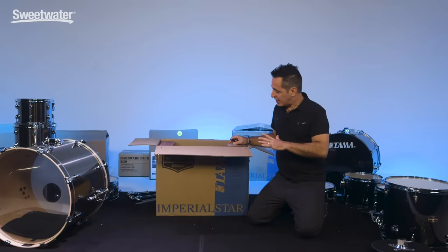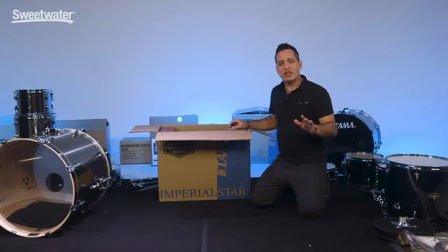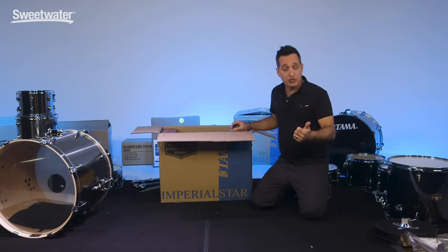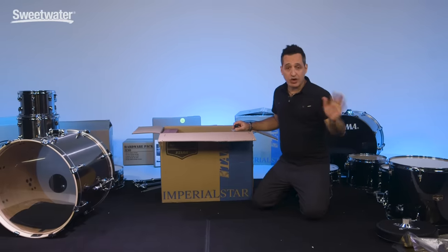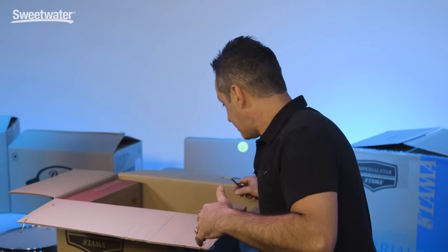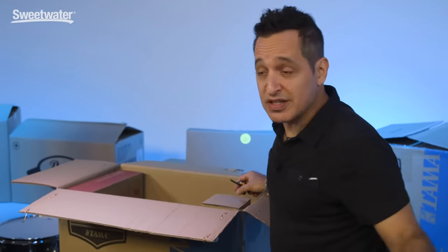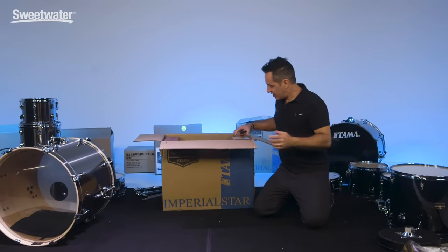Now it's time to break out the hardware of both kits. I'm going to do this kind of quickly — it's pretty easy too. For both kits you get a boom stand which will hold your ride cymbal, a straight stand which will hold your crash cymbal, a hi-hat stand, kick drum pedal, and other things as well. The Tama kit comes with a throne; the Pearl kit does not come with a throne. Other than that, you get everything you need.